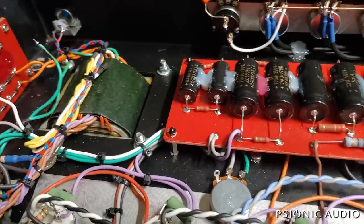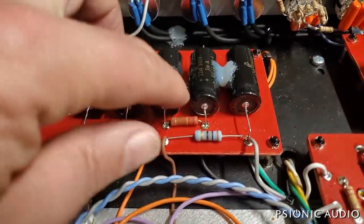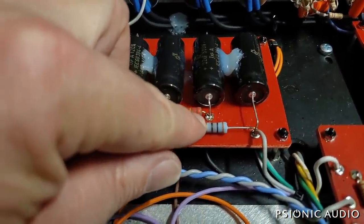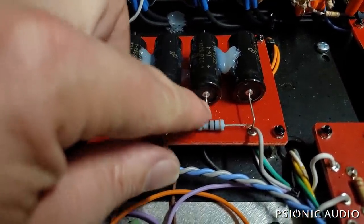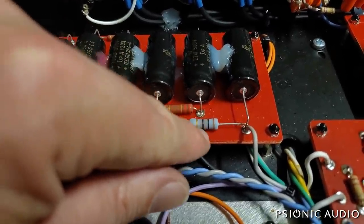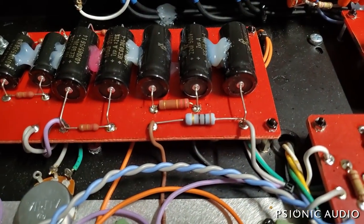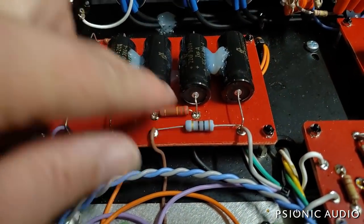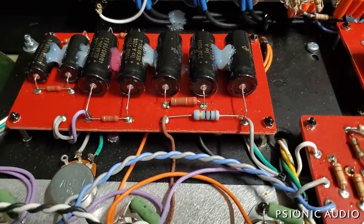There's a bunch of stuff we're going to do. This is a 22K and this is a 1.8K — this was a mistake; they were reversed. That 1.8K, which is going to the reverb transformer, is getting toasty. So those are going to get swapped out: a 3 watt 1.8K goes there and a 3 watt 22K goes there.